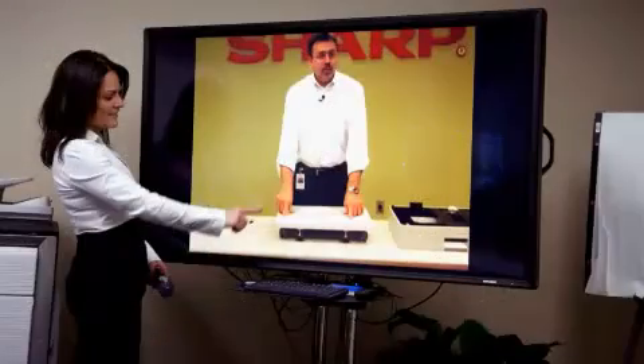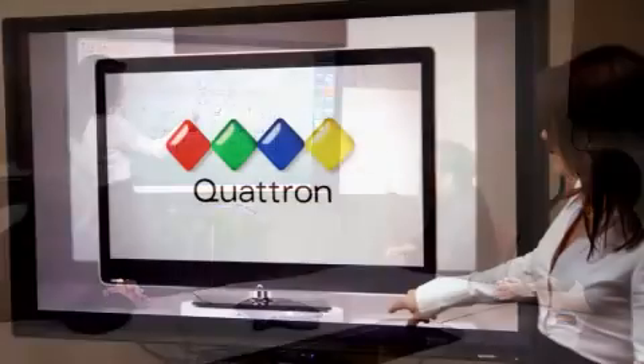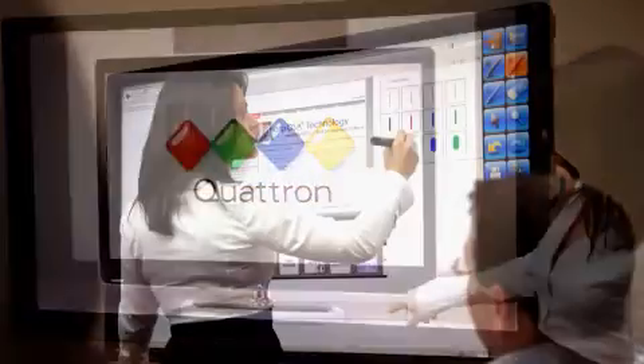Put the power of interaction to work with a SHARP digital whiteboard system, the ideal tool when interactive communication is key. Whether video or web conferencing, boardroom presentations, corporate or classroom training, instruction or workflow sharing.